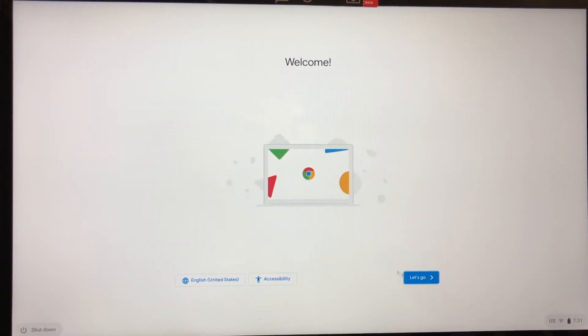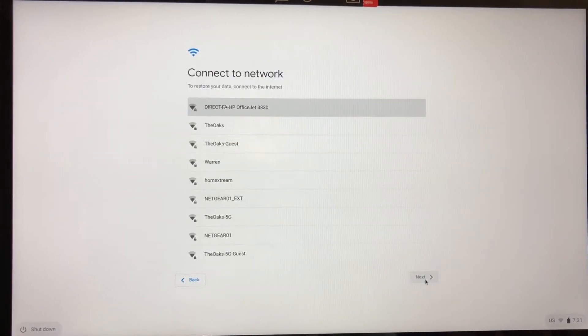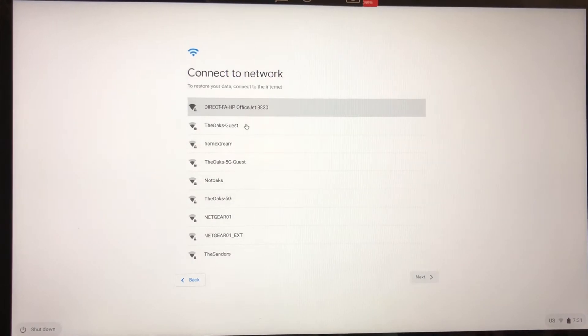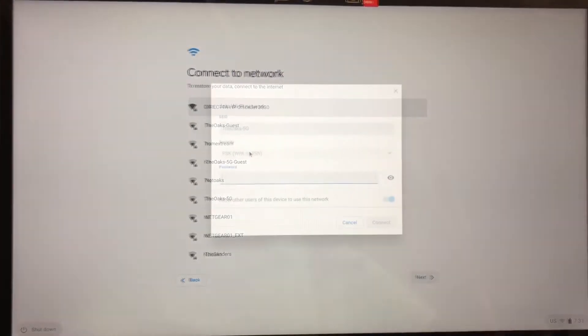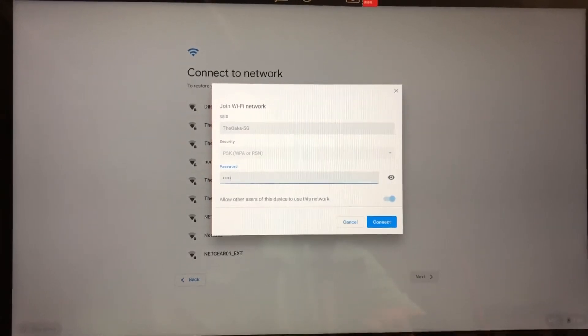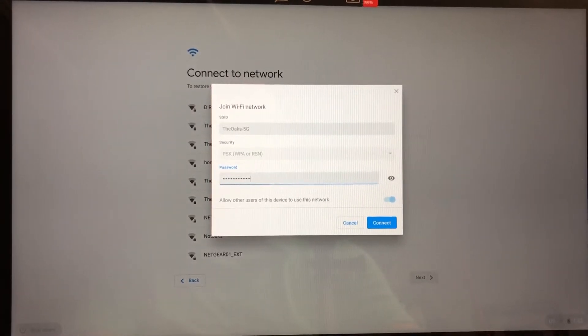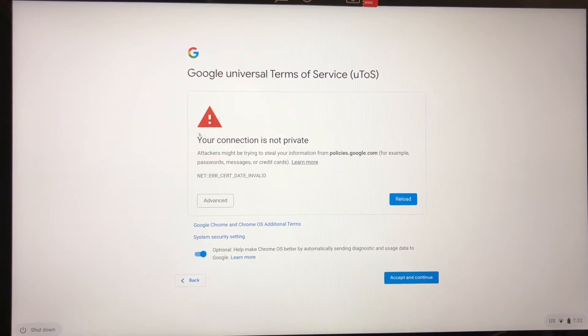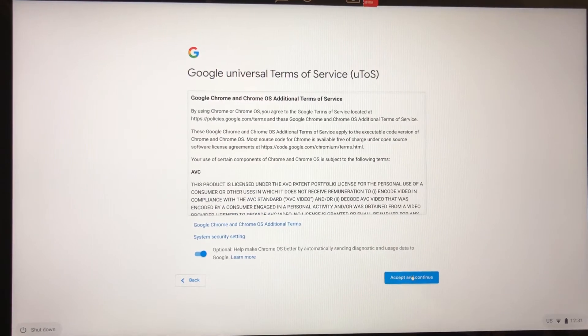I've got it set up with English, United States and Accessibility. Now I'm hooking up to my internet and it's going to ask me to do my stuff. I'm going to pause while I do it. You've got to put in your password when this pops up. You guys can see I have a really long password. It says connection not private — that's funny because it's theirs. I'm going to accept and continue. You may get weird stuff like that — it happens.